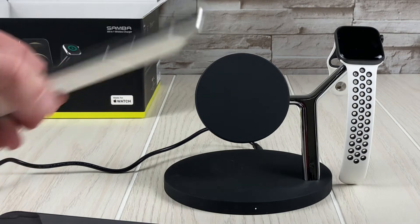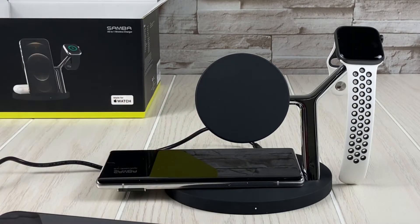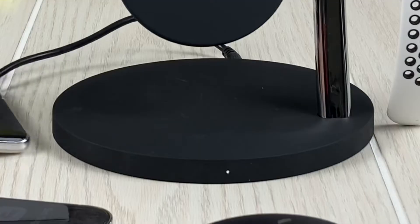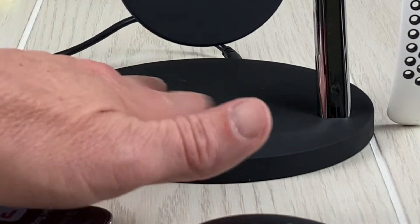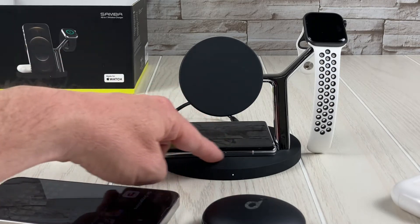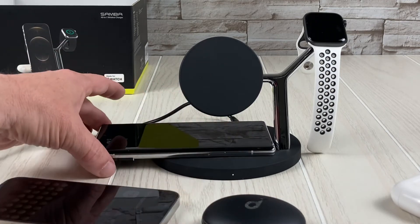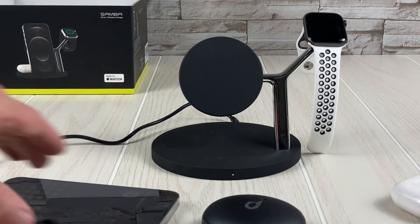Pixel 6 — it's got that camera bump. Let's see if it charges laid across here — yep, there it goes. There's an indention, and I'm sure it's for when you put the phone in landscape or portrait, but it's also a good little guide to align a phone so it lines up with the Qi charger.